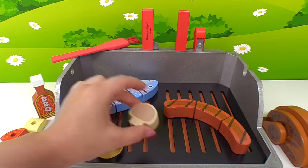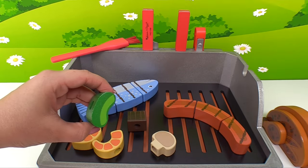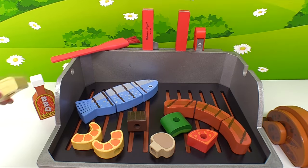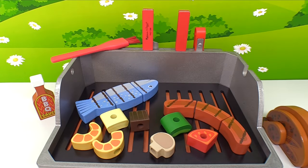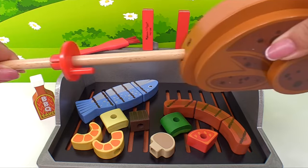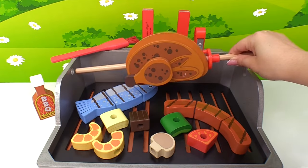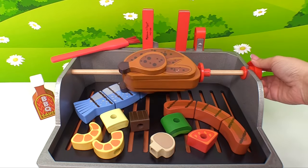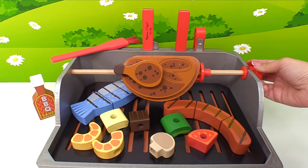Now we can add our piece of steak. Here goes the mushroom. Let's add some bell pepper. A slice of tomato. And some onion. While those are grilling, let's get our rotisserie chicken on the rod. This way it'll cook the same time as our other food. We can twist it so that our rotisserie chicken cooks on all sides.